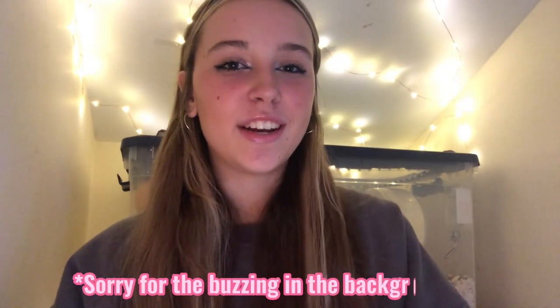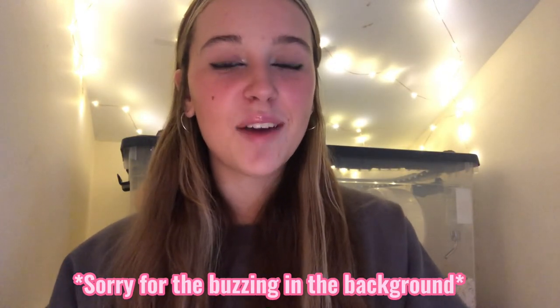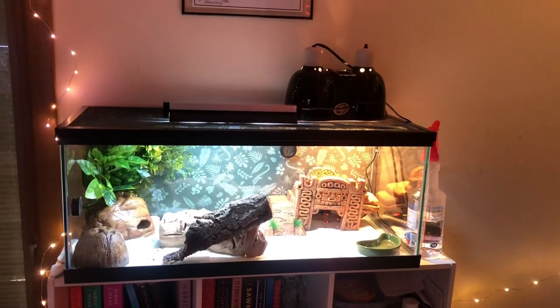Hey guys, welcome back to my channel! In today's video I am going to be feeding all of my animals. I currently have five pets, so let's get right into the video.